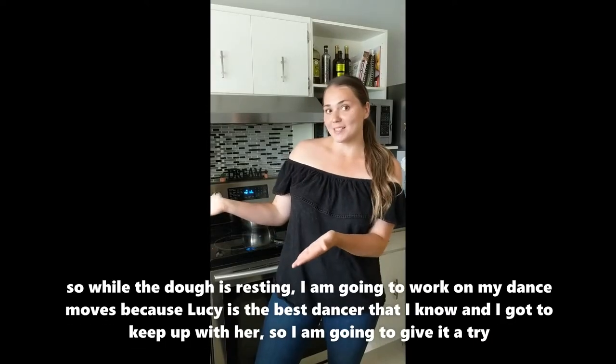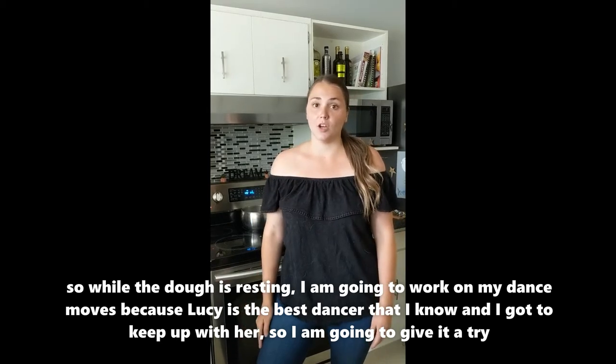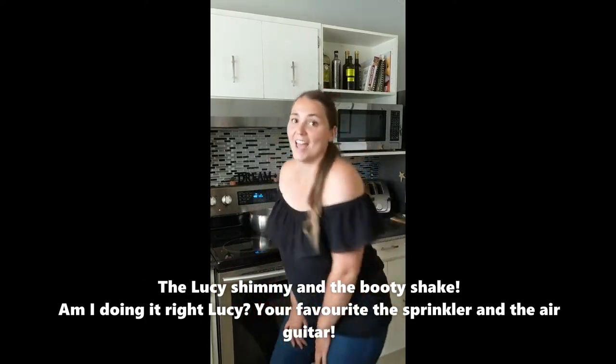While the dough is resting, I'm going to work on my dance moves because Lucy is the best dancer I know and I've got to keep up with her. I'm going to give it a try — the Lucy shimmy and the booty shake.